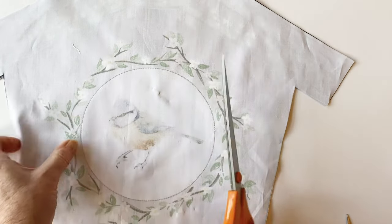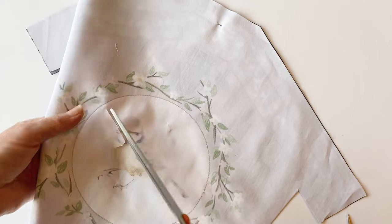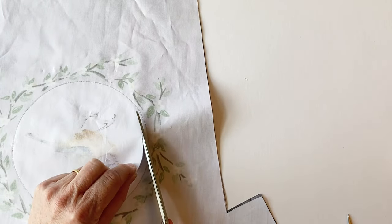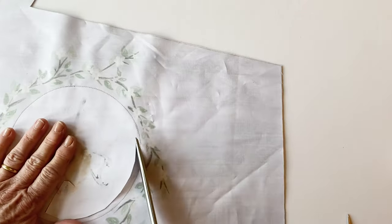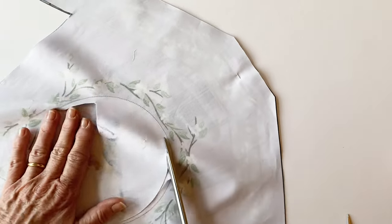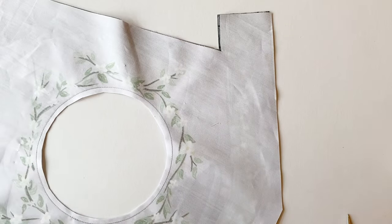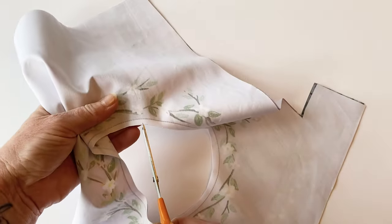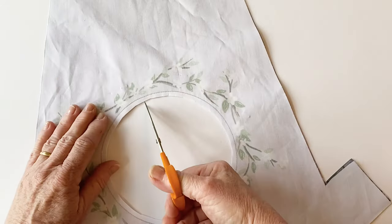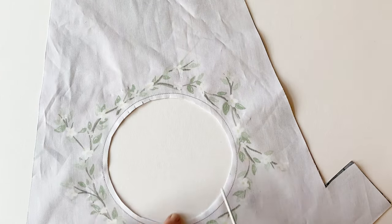Now you need to cut out the circle. Holding the two layers together, make a small snip and then cut out so that you are cutting a quarter of an inch inside the circle — to the left of that drawn line. You need to cut fairly close to it so the circle will turn out nicely, but not so close that you snip the stitching; about a quarter of an inch is okay. Make sure you're cutting through both layers of fabric. Once you've cut that out, to help the circle turn out nicely, make small snips through both layers of fabric, making sure you don't cut through the stitches. If you slip and do cut through, just pop it back into the machine and stitch back over the seam. Do this all the way around the edge of the circle.